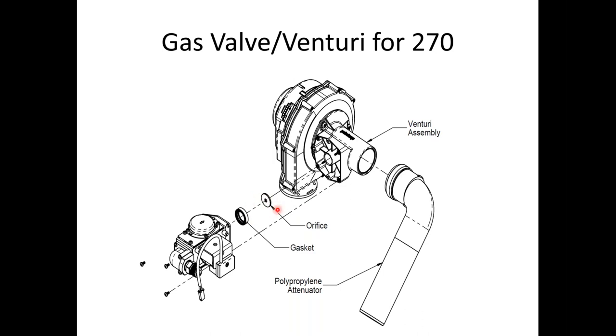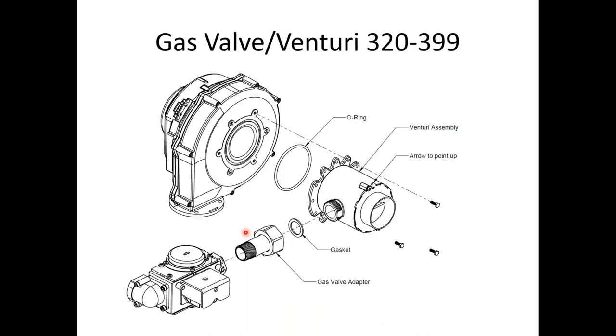For the 270, it's just the orifice — pop it apart, pop the orifice out of the gasket, pop it back in. For the 320 and 399, the Venturi looks similar to a small coffee can or soda can. You're able to get it out without fully taking everything apart — undo the nut, it gives you enough space to pop it out. I look at things from a service technician aspect, trying to get it done with as little effort as possible.